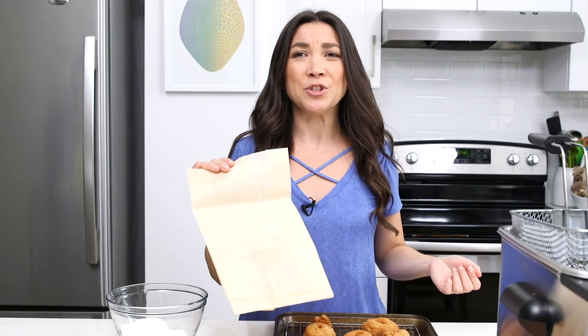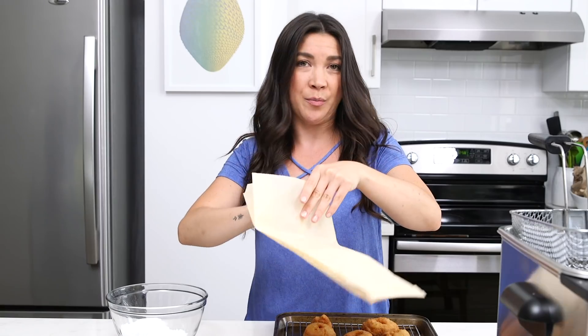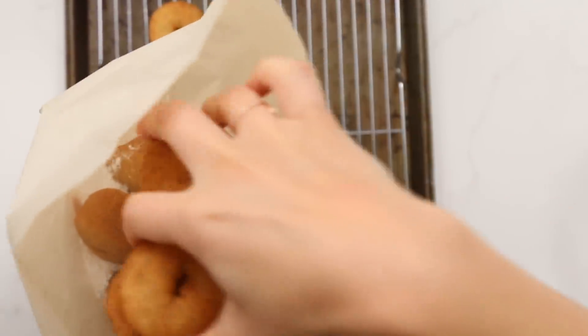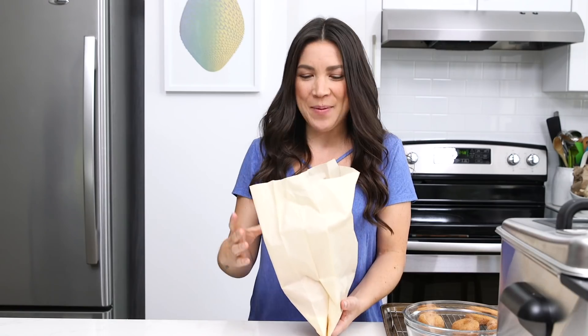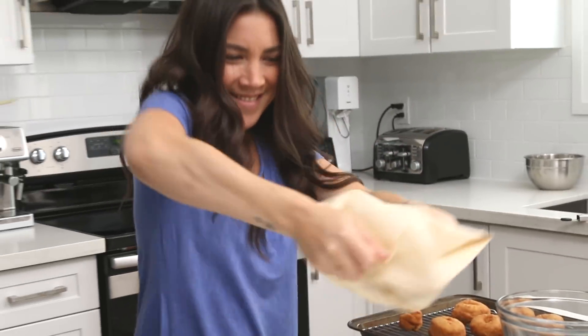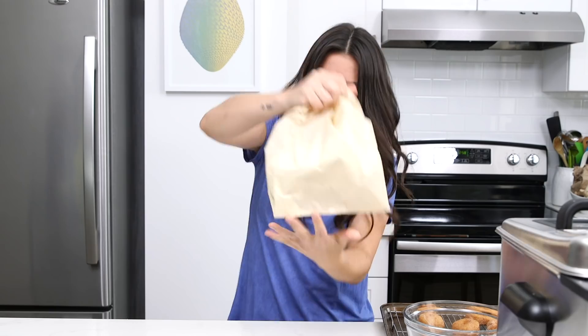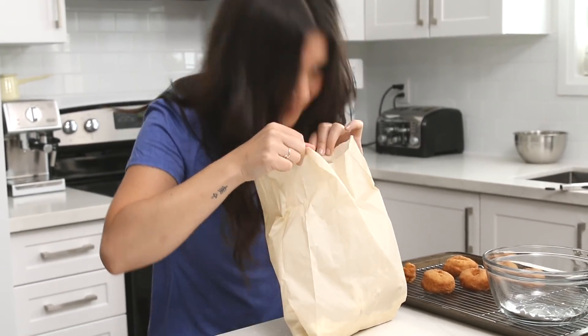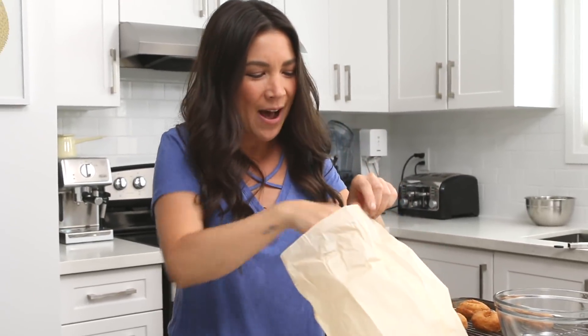I don't know about you, but this seems a little too easy. We're almost done. So I have a parchment paper bag — you could use a brown lunch bag. Open it up, dump your sugar in. This is the fun part. Like, if you're a savage like me, you would just eat them out of the bag.